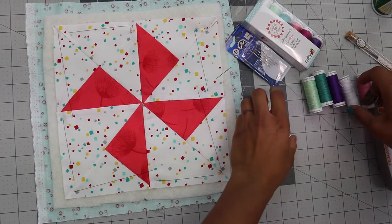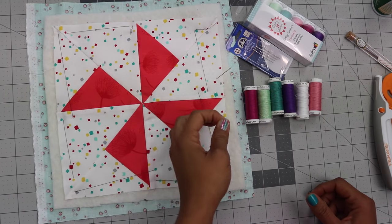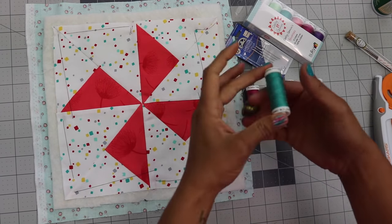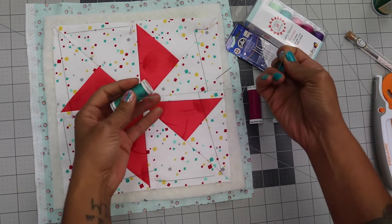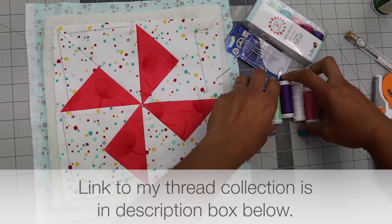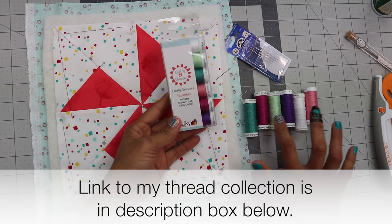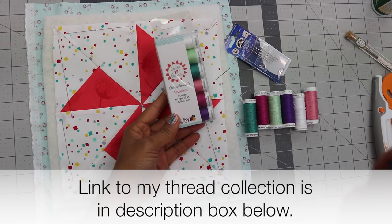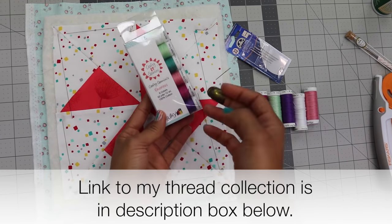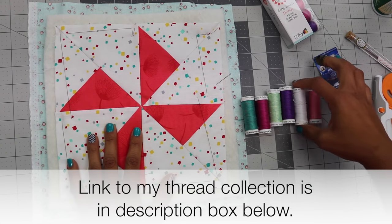The thread we're going to be using is a 12 weight cotton. Remember with thread, the higher the weight, the thinner it is — a 100 weight thread is going to be almost invisible. This is a 12 weight, so it's significantly thicker, and it's actually the equivalent of two strands of embroidery floss. This is the thread I prefer to use. This happens to be my thread collection that I collaborated with Sulky Threads on — it's called Crafty Gemini's Favorites. It features six spools in the colors you see here. I love this collection because the colors go with so many things and the stitches just look great on anything.